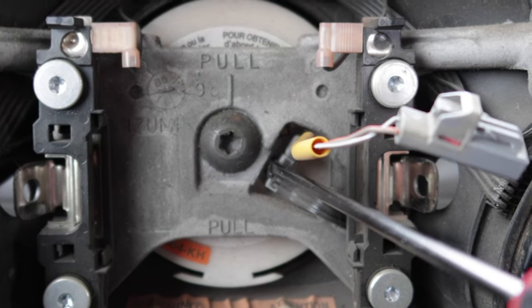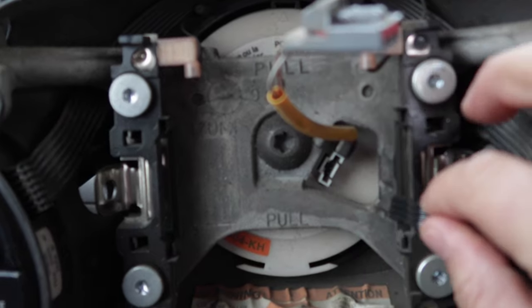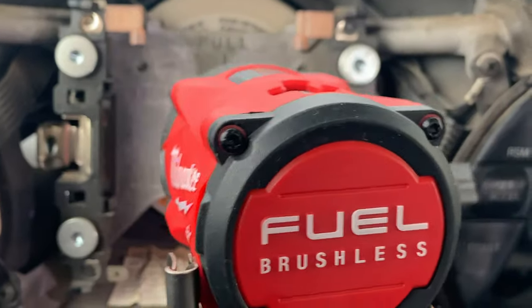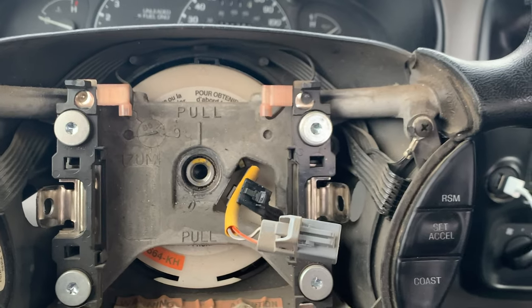Next you can disconnect the wiring from the steering wheel to the clock spring. Then with the T50 Torx you're gonna remove the bolt. An impact wrench makes it super easy.